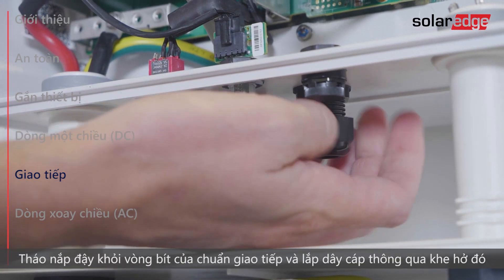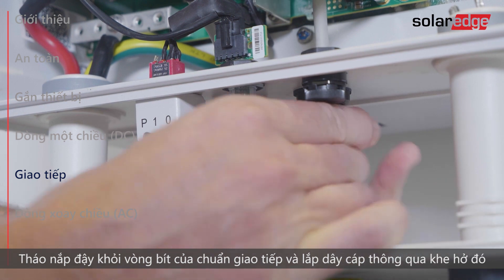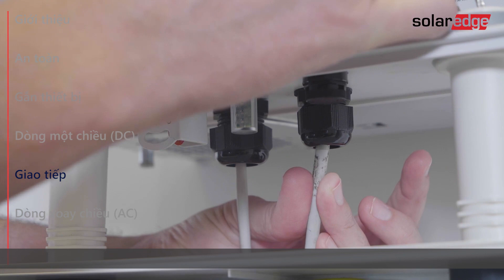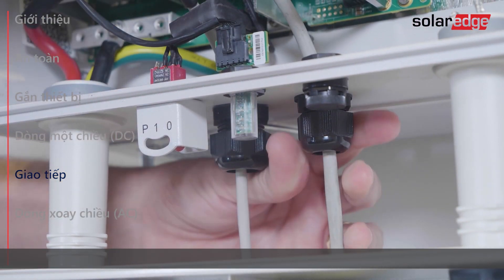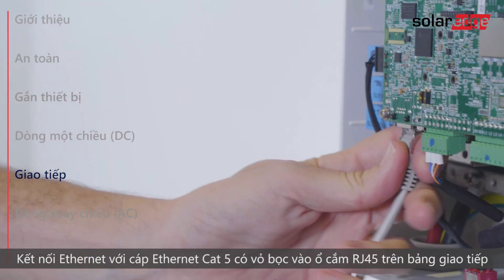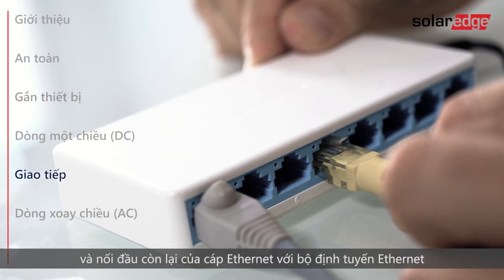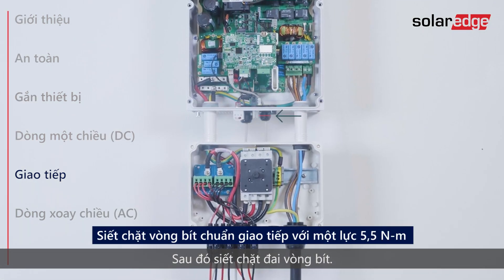Remove the seal from the communication gland and insert the cable through the opening. Connect ethernet with a shielded ethernet Cat5 cable to the RJ-45 plug on the communication board, then connect the other side of the ethernet cable to the ethernet router. Then tighten the gland nut.